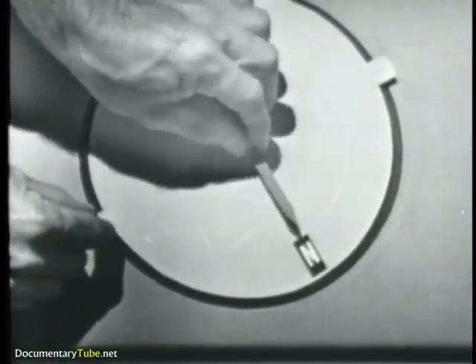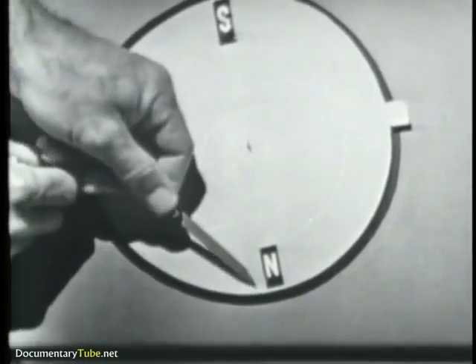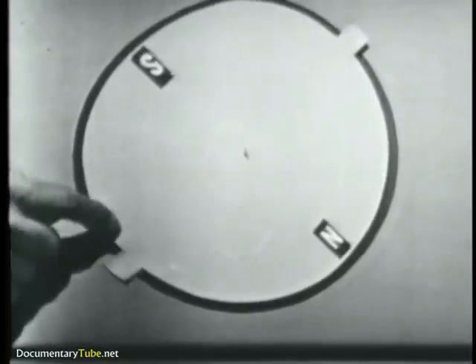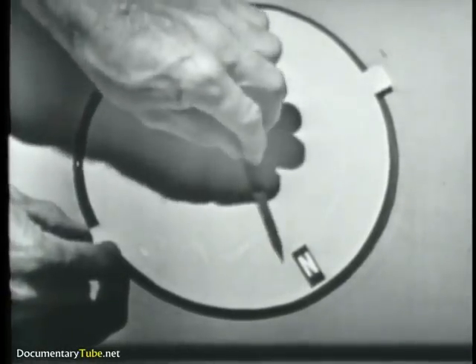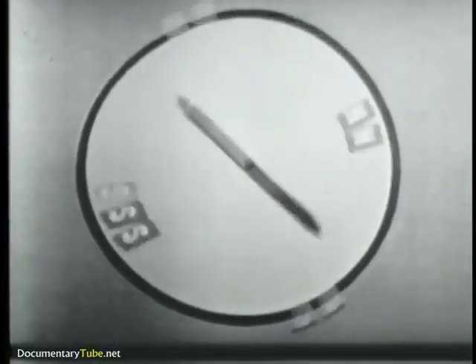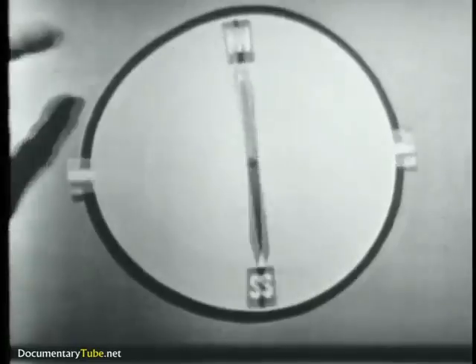The same basic principle, which can be illustrated like this. What we have here is a cardboard disc mounted on a pivot so that we can spin it, and we have two permanent magnets glued to the disc. Thus, if we spin the disc, we have a rotating magnetic field. Now, the principle we want to show you here is that if we take another magnet, such as this compass needle, and put it on the pivot so it's free to rotate, and we spin the cardboard disc, we have a rotating magnetic field. You'll notice that the compass needle picks up the rotation of the rotating magnetic field and tries to align with it.